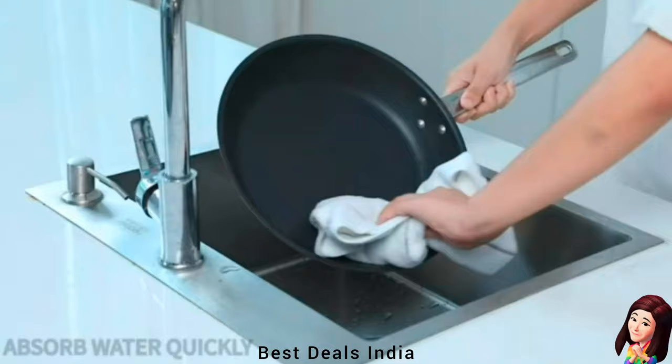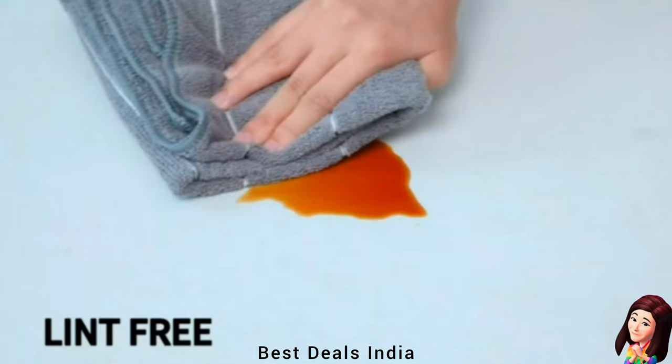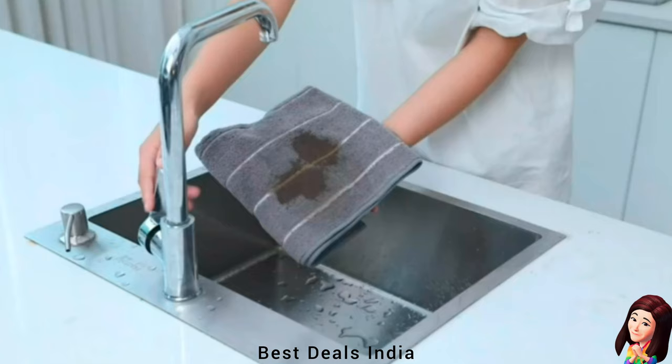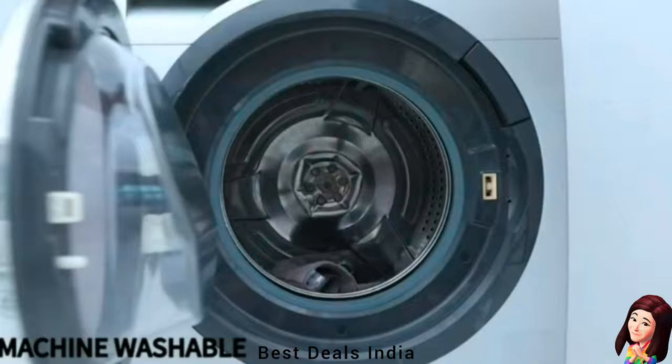5. Kitchen Towels: Microfiber materials soak up lots of liquid, much more absorbent than other towels and dries fast. The towel can always stay in good shape after being thrown into a washer. Stay fresh — they can be used over and over again without losing effectiveness. Product link is given in the fifth link.